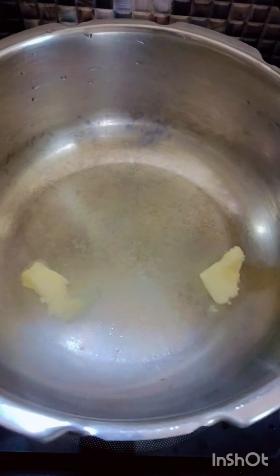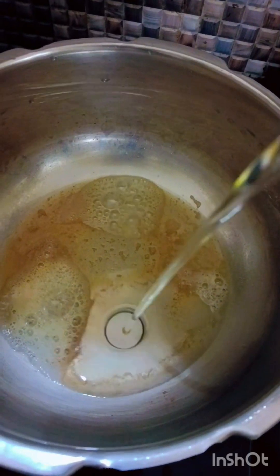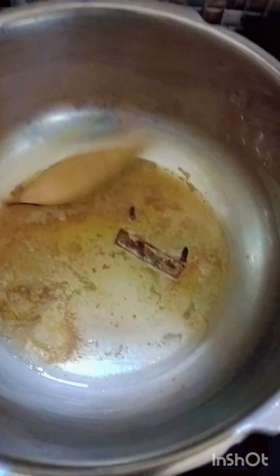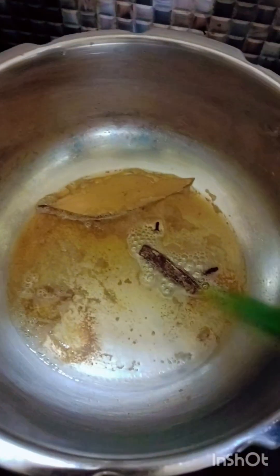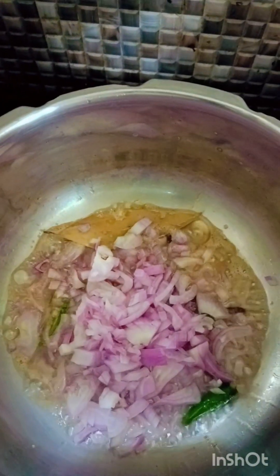Add 1 tablespoon of butter and 1 tablespoon of cooking oil. Add the oil to the pan and fry it to a golden color.